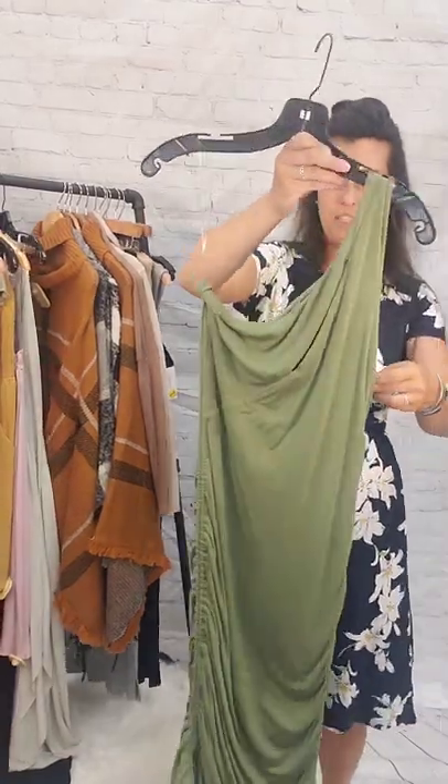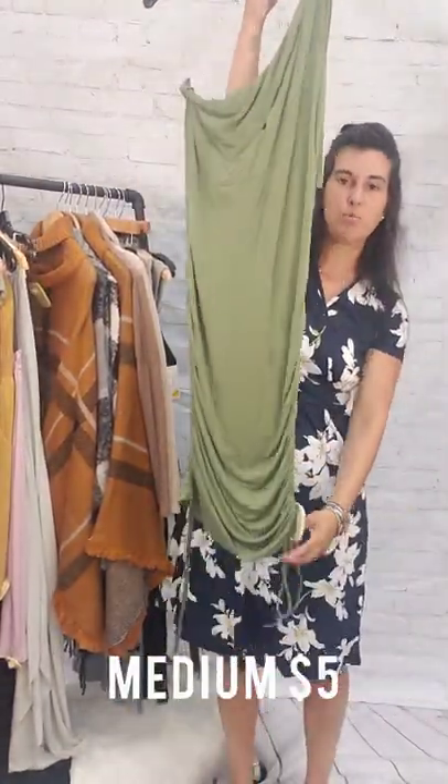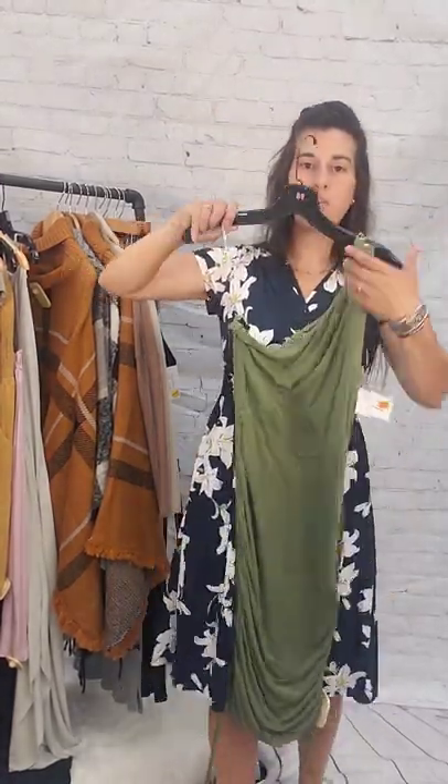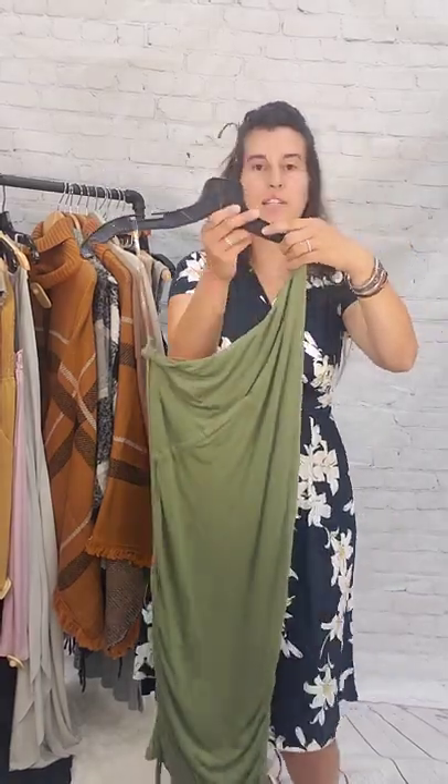Next up is this green dress — a one-shoulder dress, size medium. This is like a sage, ruched on the side so you can adjust the height. One shoulder, below the knee, $5, size medium.